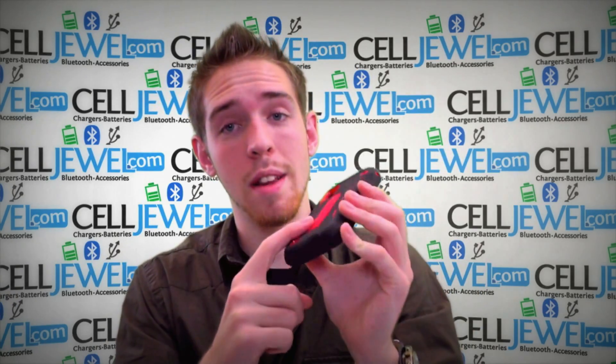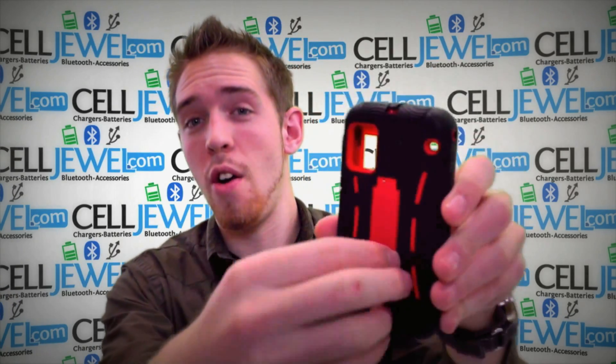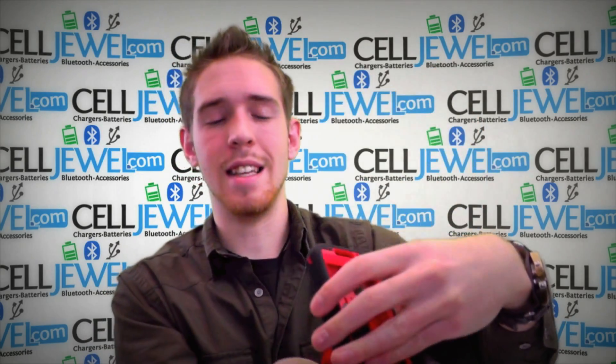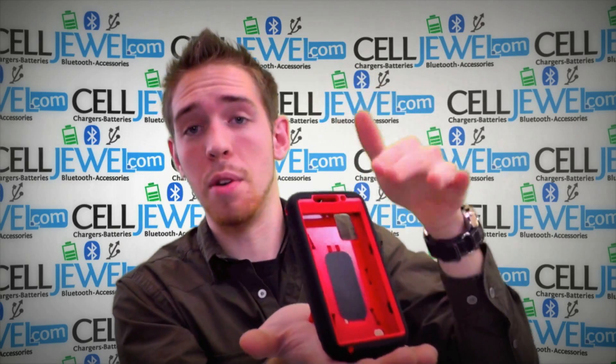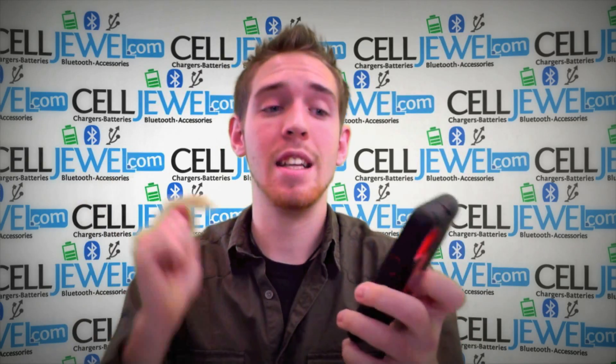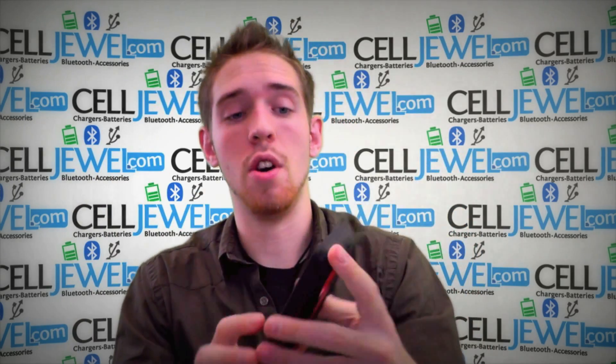It also has one last cool feature on it right here — it's called the kickstand. You just pull it out just like so and voila, you have a kickstand. I use mine all the time, it comes in handy. You can set it straight up and down, put it on the side and watch videos, or set it up while you're charging it. It's an amazing little feature.